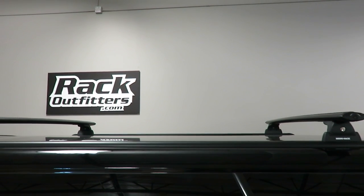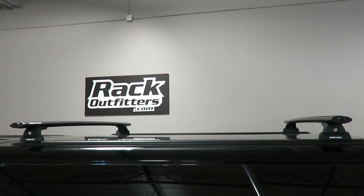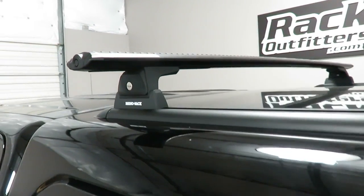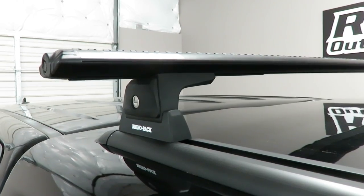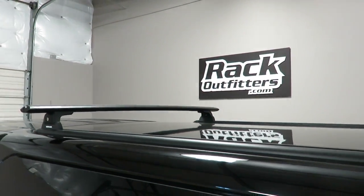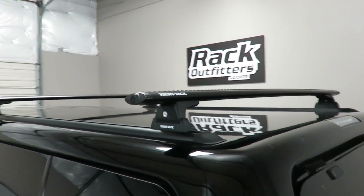We have the crossbars spaced at the maximum crossbar spacing of 56.5 inches on the 63 inch long tracks. The weight carrying capacity for this base roof rack system is 165 pounds evenly distributed.